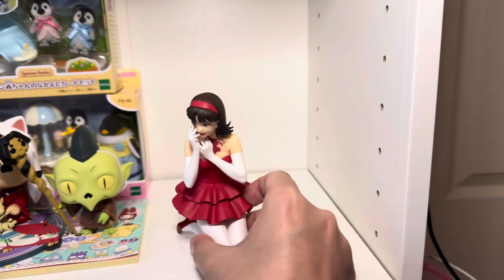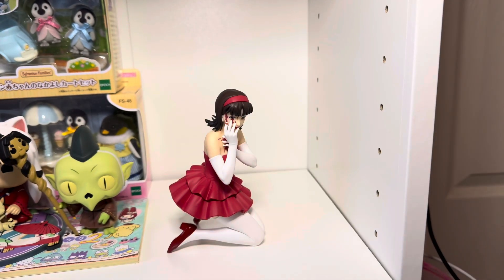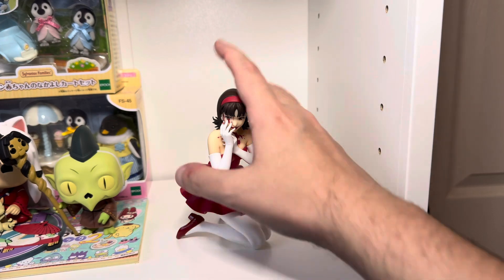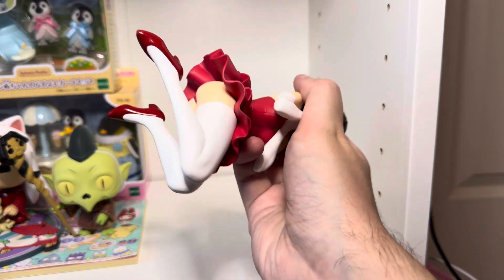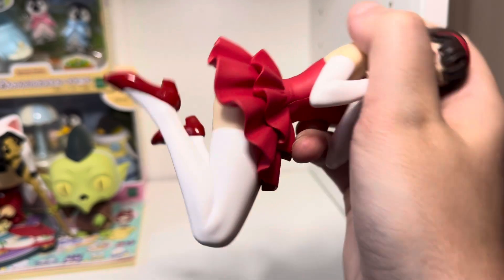So there's no assembly or base from what I can see — it's just a single figure. Definitely no base in here. Got the plastic bag out of the way. Honestly, it doesn't need a base; you can see it sits fairly firm on the legs. You can see they're kind of at an angle.